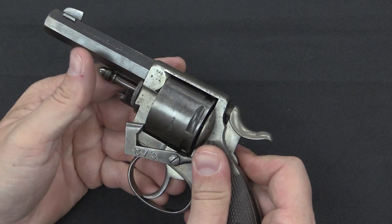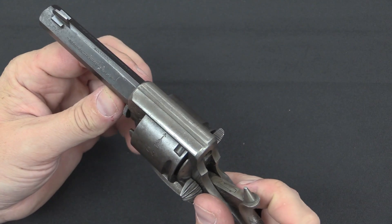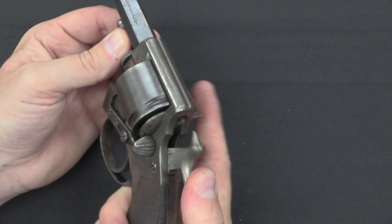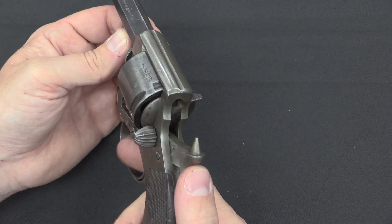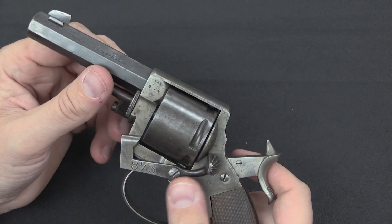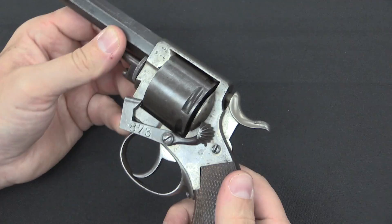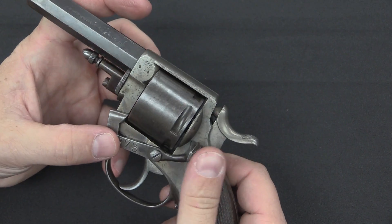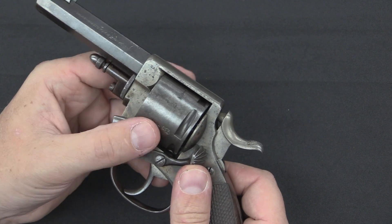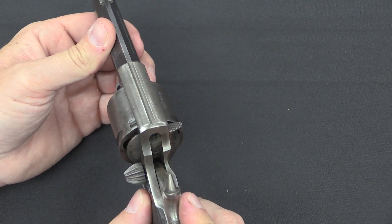So if you need the gun, you draw it, disengage the safety, and when you cock the hammer, chamber number one is lined up and ready to fire — that's your blank cartridge. Cock it again and now you have number two, the tear gas cartridge. Fire that one, and now you've got your three live rounds. In an emergency you could just disengage this — it's a double-action gun, so you could crank off the first two to get rid of them and come to the third. Or you can disengage the safety, manually rotate it past those two, and then you're ready to fire with your first live cartridge.